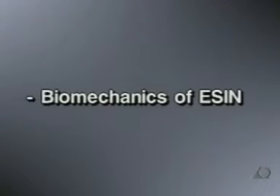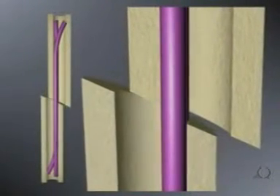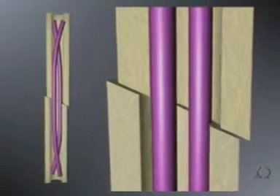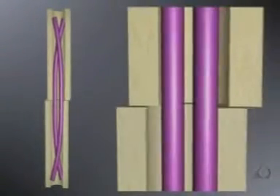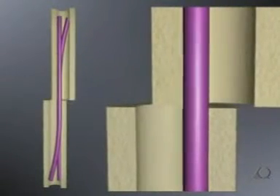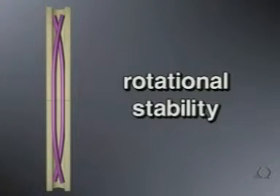The biomechanical principle of ESIN is based on the symmetrical bracing of two elastic nails inserted into the metaphysis. Each nail must be supported at three points in the bone. This leads to three biomechanical properties: the first is axial stability, the second is translational stability, and the third is rotational stability.